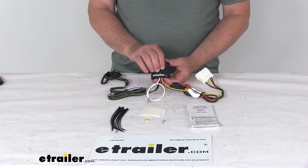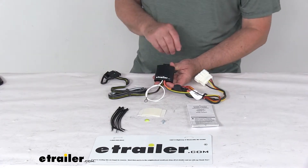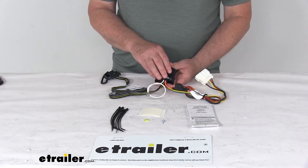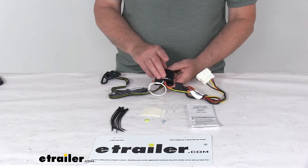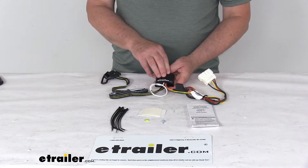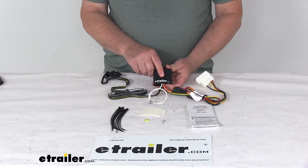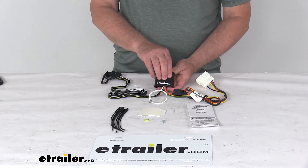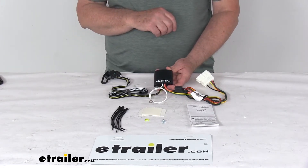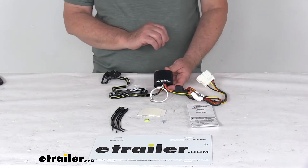Now it does include this modulite tail light converter, this black box here. And this is to ensure that your vehicle's wiring will match that of your trailer. Because most trailers run on a two-wire system, wherein the brake and turn signals are carried on one wire, the separate brake and turn signals that come from your vehicle's three-wire system need to be combined so they're compatible with the wiring system on your trailer. That's what this tail light converter does — it combines the brake and turn signal functions of your automobile so that they run on one wire to properly activate your trailer's tail light. And one note is this will not affect how the tail lights on your vehicle operate.